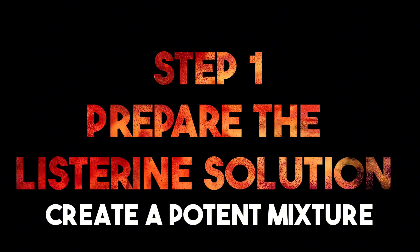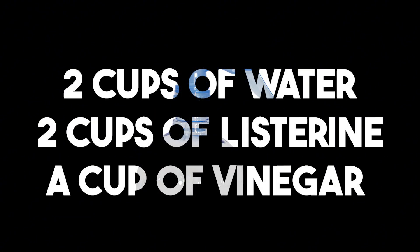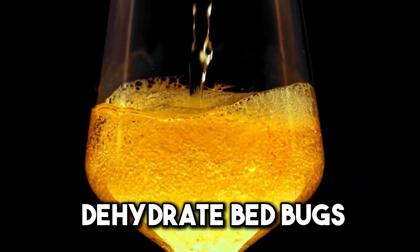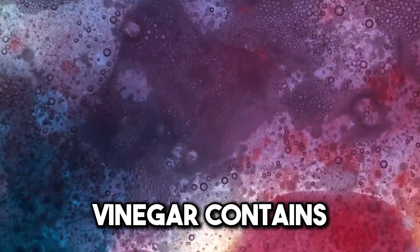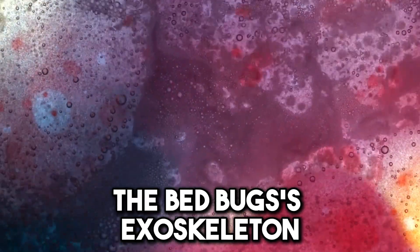How to use Listerine for bedbugs? Step number one: prepare the Listerine solution. Create a potent mixture by combining equal parts of Listerine mouthwash and water in a spray bottle. Enhance your spray by incorporating half a cup of vinegar, which will dehydrate bedbugs. Vinegar contains acetic acid, which can help break down the bedbugs' exoskeleton.